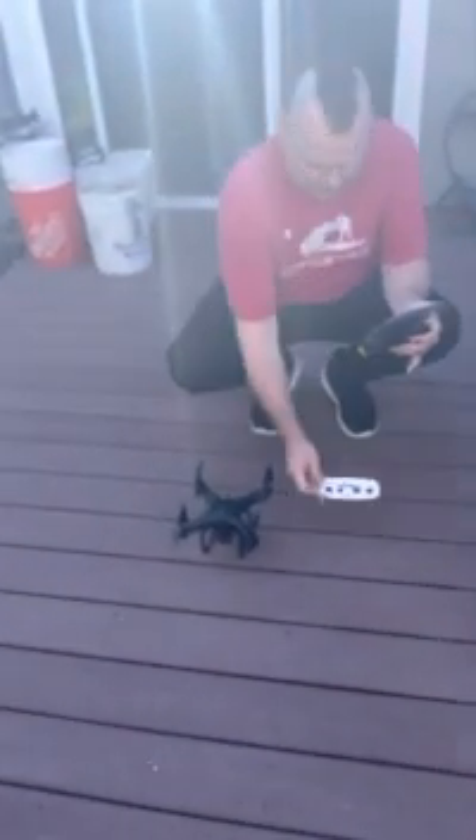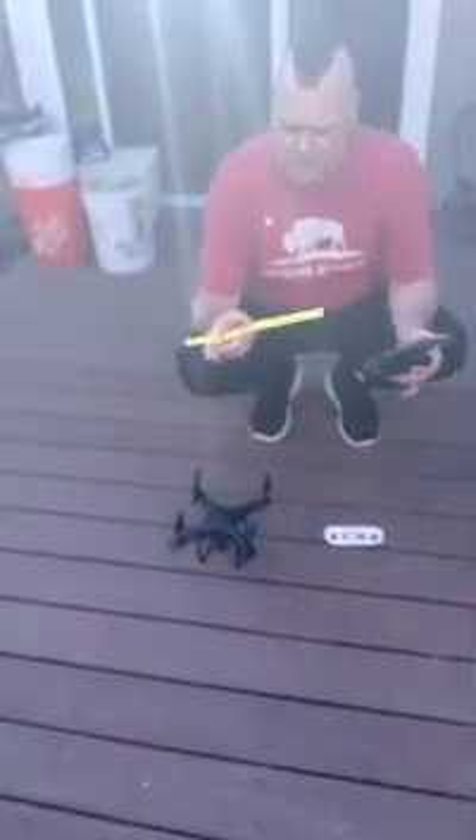Hey guys, this is the UDIR/C drone. This thing is crazy hard to calibrate — these are the instructions to calibrate it, okay?